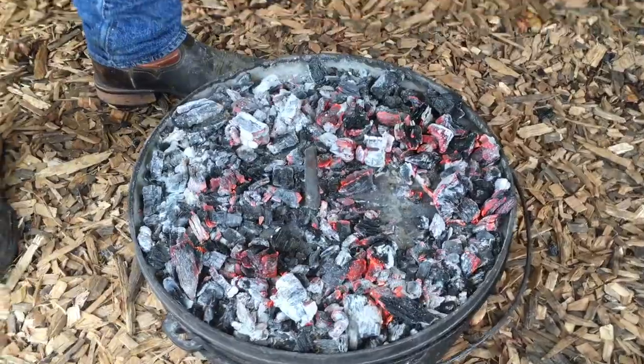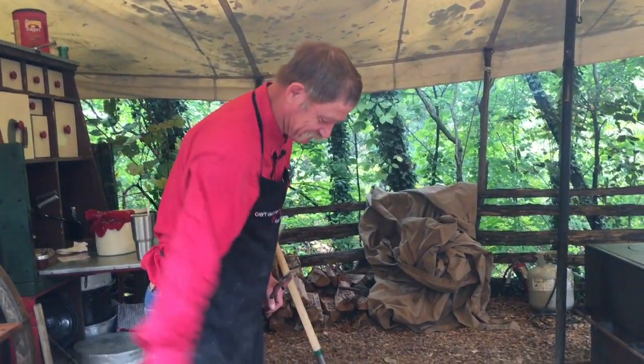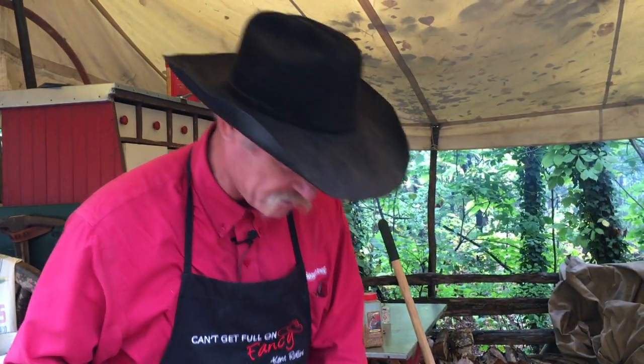A forge will get hotter when it's got a little wind. Just don't do it in the sunshine, you'll put a blister on your head. You've seen this change colors when we was down there fanning it. A little wind on some coals that may not be as hot as they are — they'll put out some more heat now.